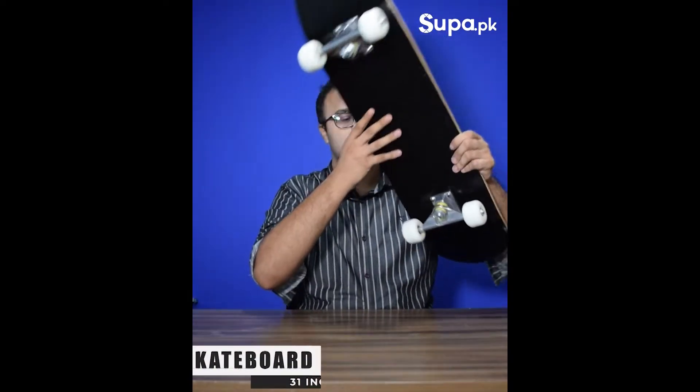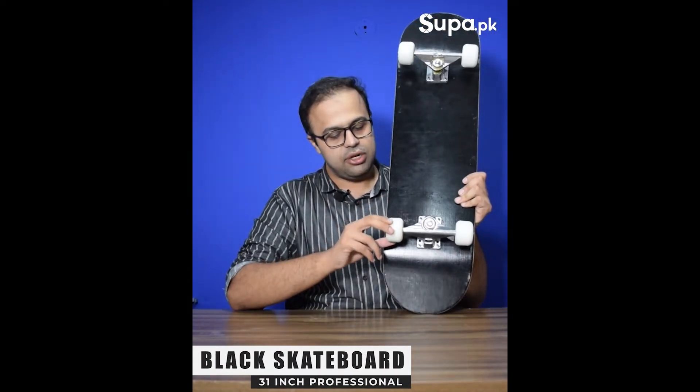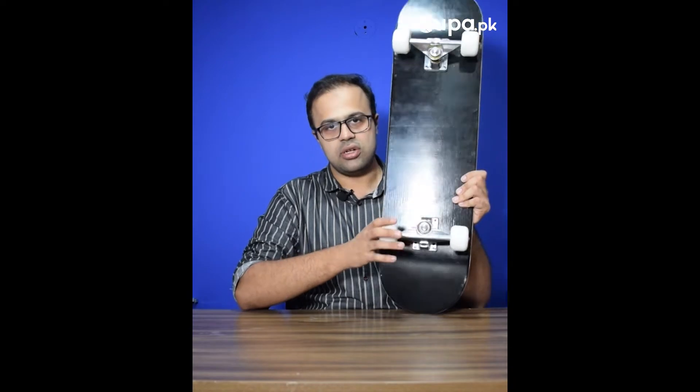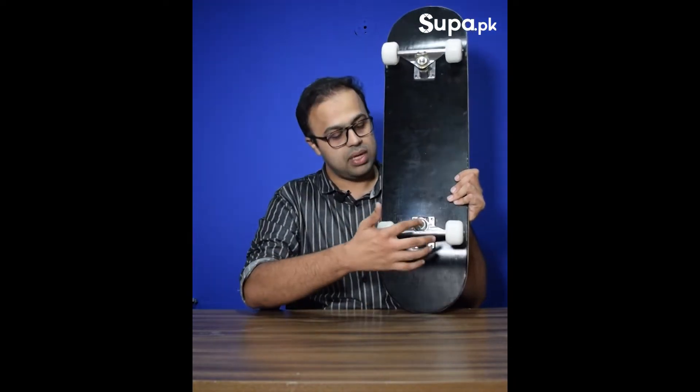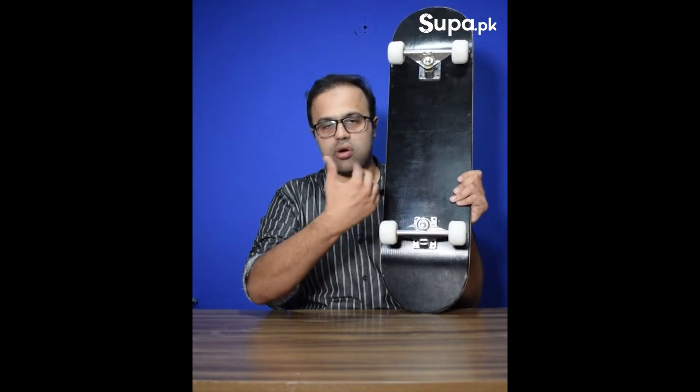Let's check out — this is our simple black skateboard. It has 82PU wheels and the trucks are movable. You can make them tight or loose according to your weight.